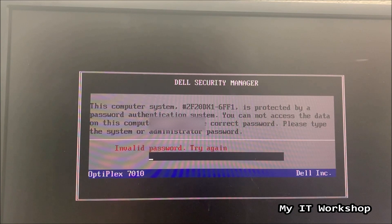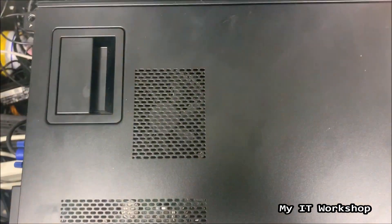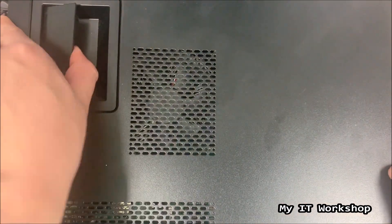As you can imagine, I don't have the password for this Optiplex 7010. The only thing left to do is shut down the computer — we literally cannot do anything else here. So I'm going to shut down the computer and move the camera to focus on the computer case, and we are going to remove the cover.